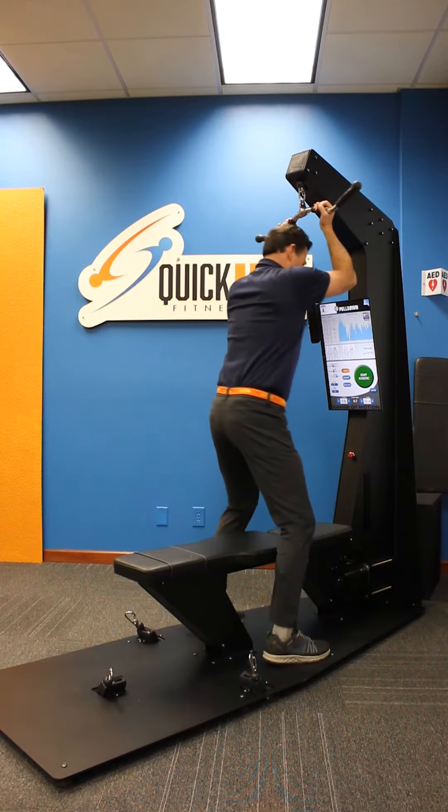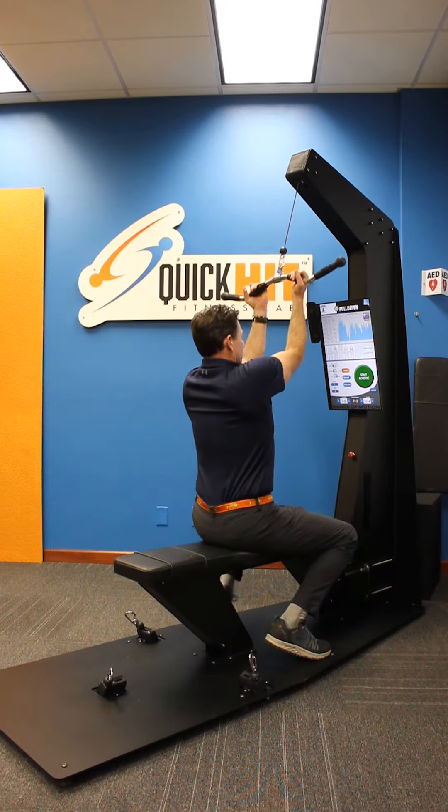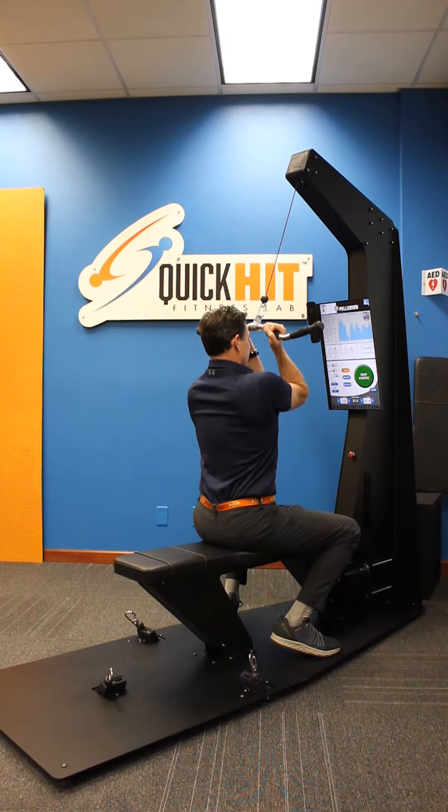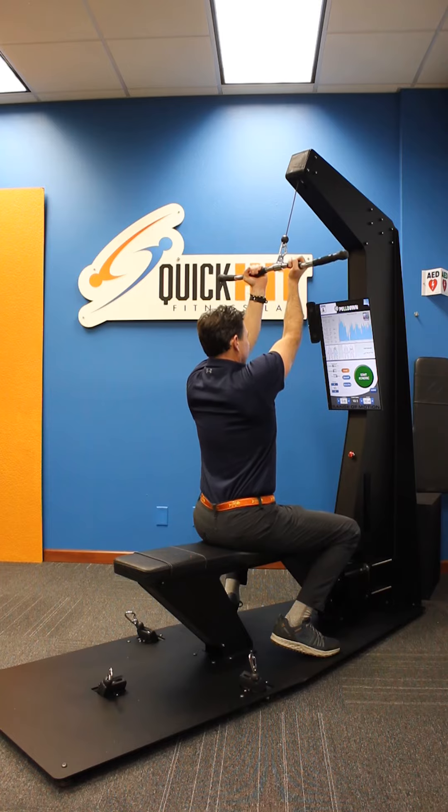Again, with your hands underneath. The range of motion is bring it down to about your eyeball level — right there — that will be the bottom part. And then the top part will be not fully extended, with a slight bend in your elbow.